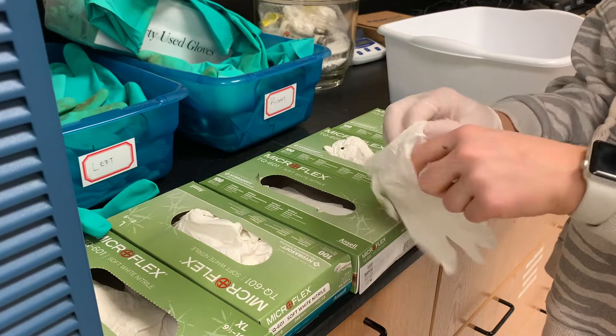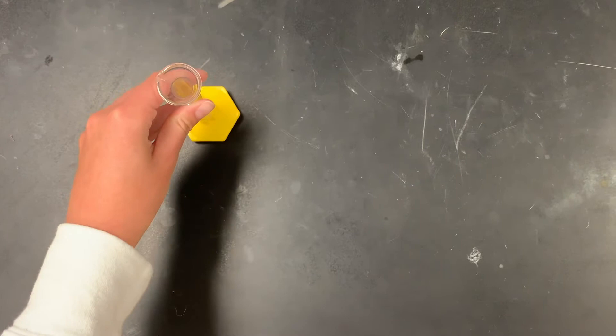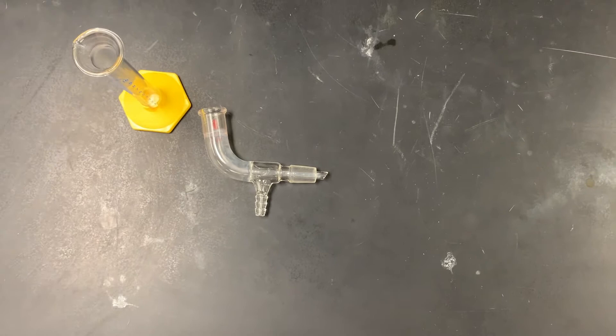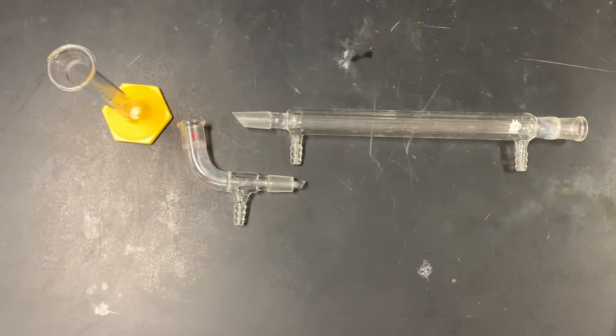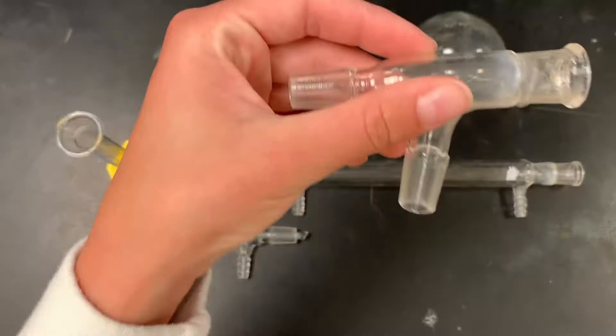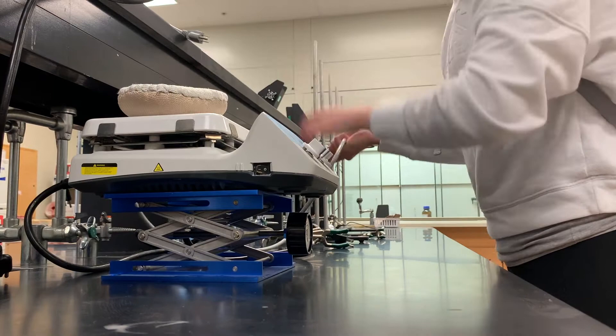Here's an overview of the reaction and the procedure that we will be performing in lab today. The first thing you're going to want to do to start your experiment is gather your equipment. For this lab we use a 10 milliliter graduated cylinder, a vacuum adapter, a condenser, a boiling flask, a distillation head, a lab jack, a hot plate, and a heating mantle.